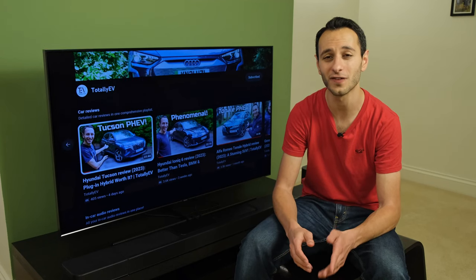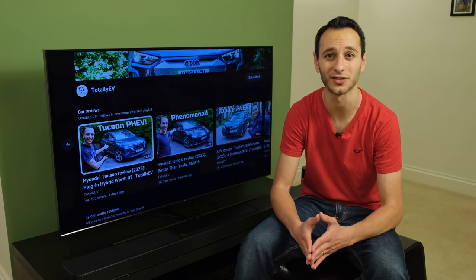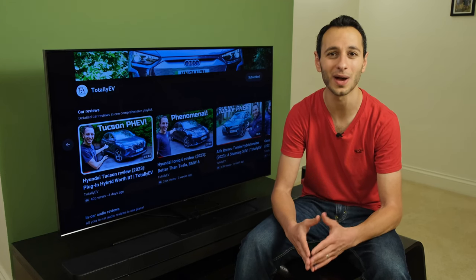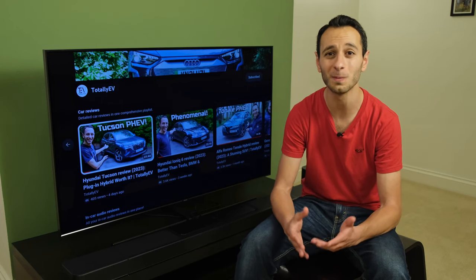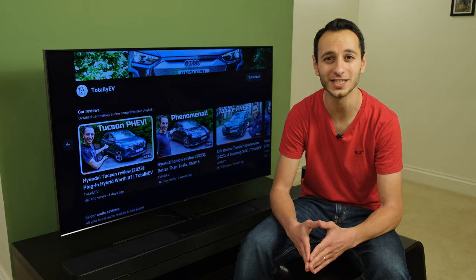I'd be curious to know what you make of it down in the comments section below, and how you would compare it with other soundbars on the market. Would you pick it — yes or no? Do let me know. If you've liked this independent detailed review and want to see more from myself, definitely do consider dropping a like, subscribing, and hitting that bell notification, all of which would be greatly appreciated. I've been Totally Dubbed, and I'll hopefully see you in the next one. Take care of yourselves, and goodbye.